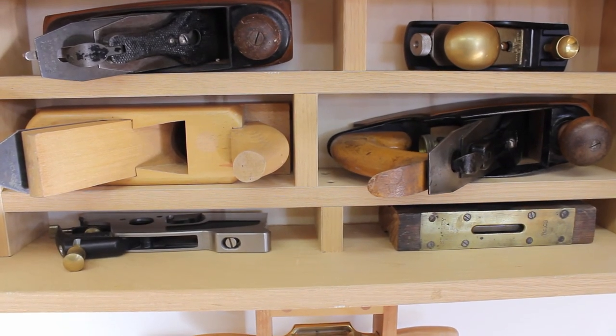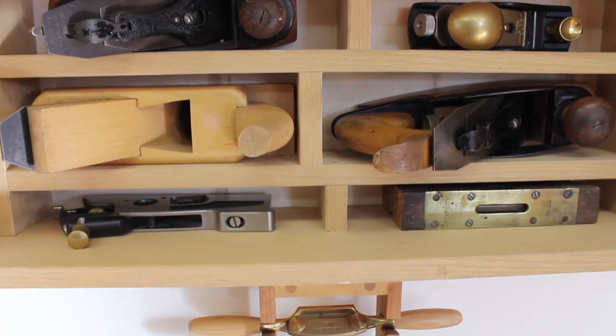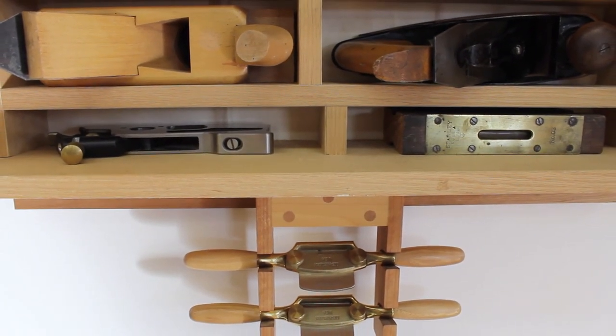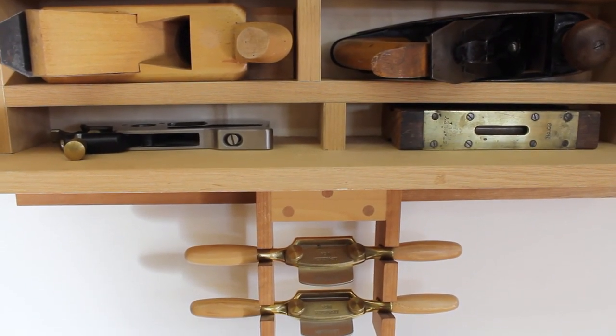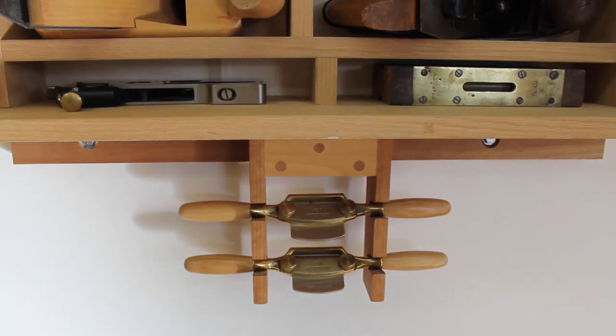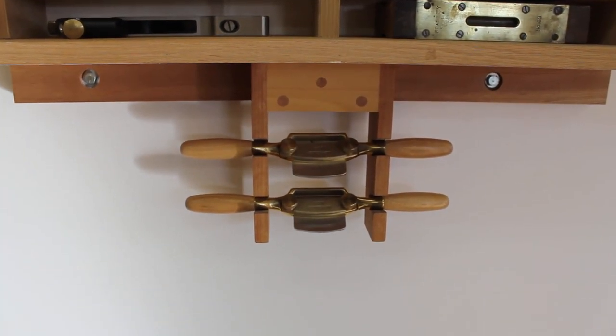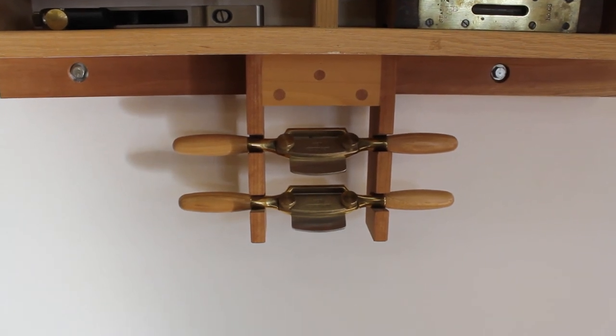At the very bottom: a Veritas small shoulder plane, a small level, and a Lee Nielsen set of curved and flat spokeshaves which I use quite often in my work on curved and flat surfaces to quickly remove wood as I'm preparing curved or flat edges.